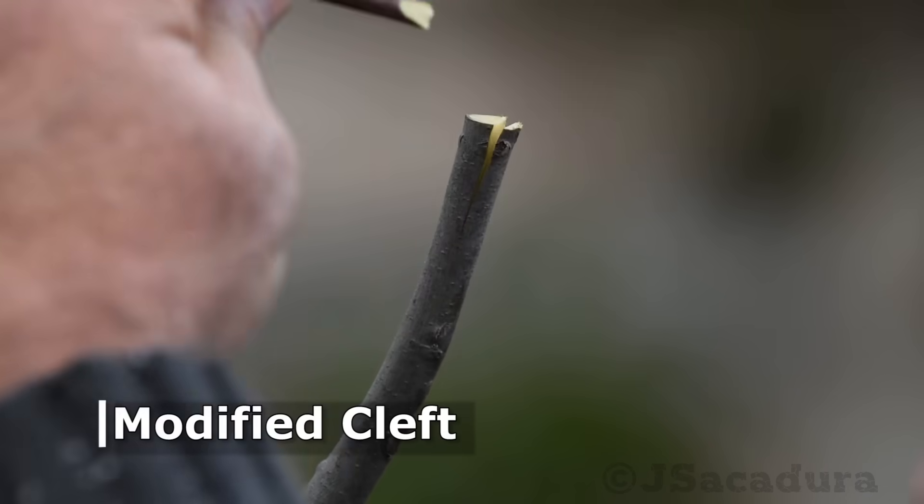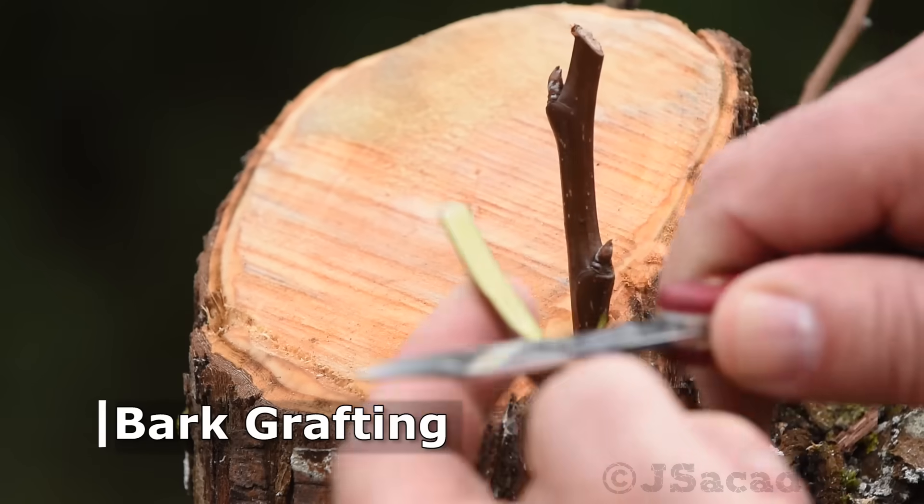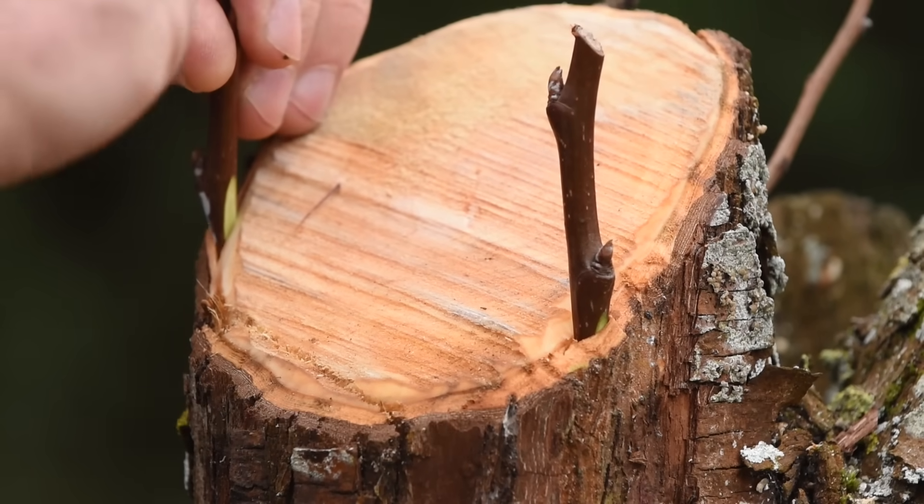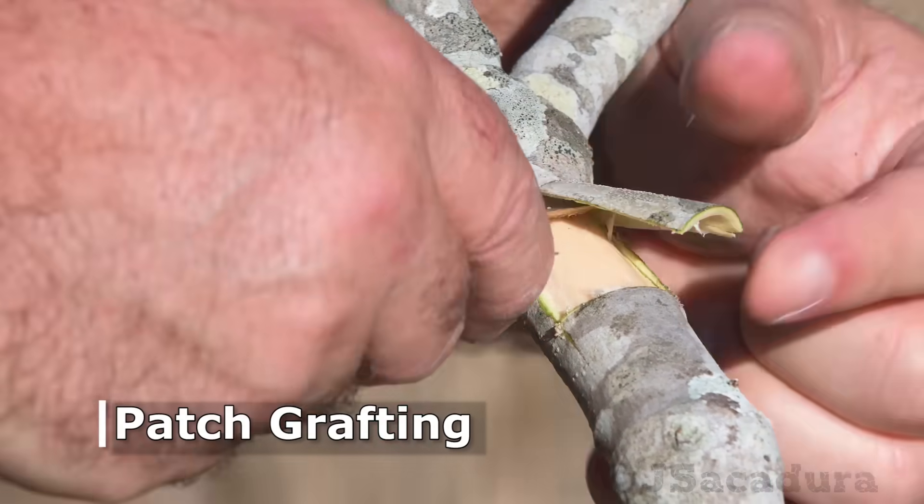If you check my channel, you will find videos covering each one of these grafting techniques in minute detail. So when it's time to graft, which one should you choose?